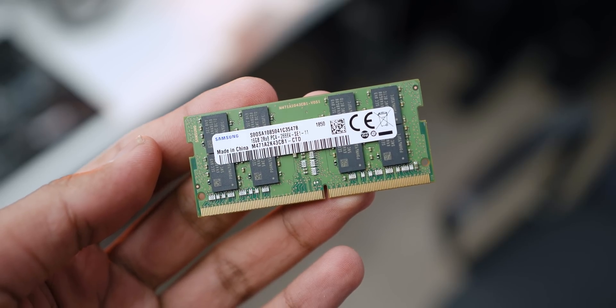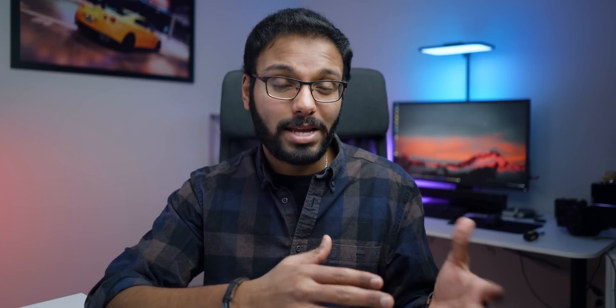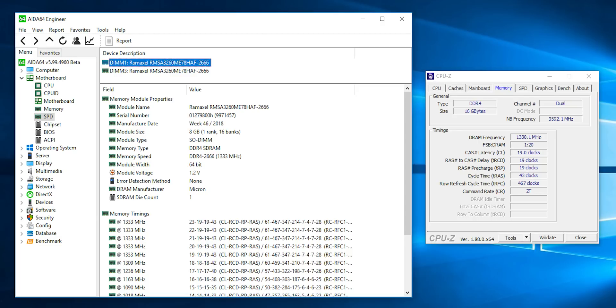To make things fair, I wanted to run these comparisons with the same clock speeds as well as timings. The module that comes with the Aero 15X is a Samsung module running at 2666 megahertz with timings of 19-19-19-43, and it's a single 16 gigabyte module. So I had to do a little bit of digging to find the exact same capacity running in dual channel — two 8 gig sticks at the same clock speed and timings. I found a RAMAxle 16 gigabyte kit pulled from a Lenovo Legion Y740 gaming laptop, which also runs at 2666 megahertz with the same timings as the Samsung memory from the Aero 15X.